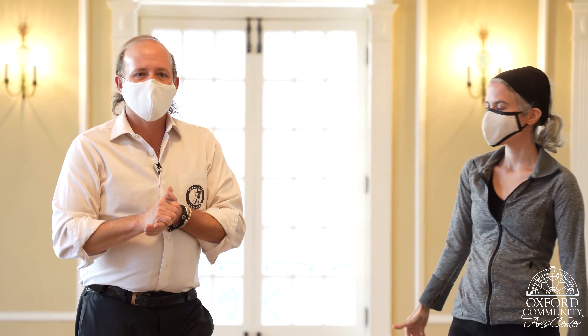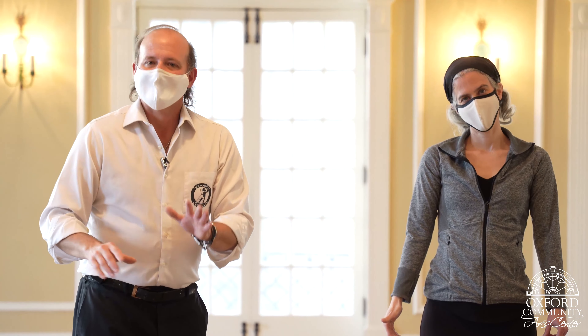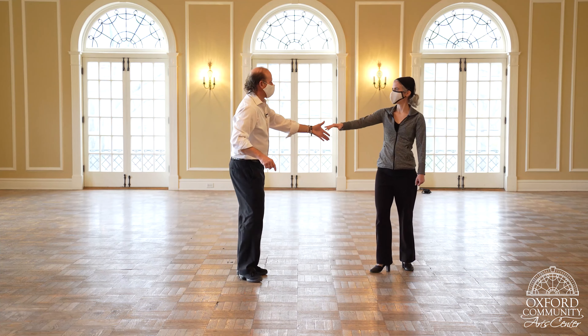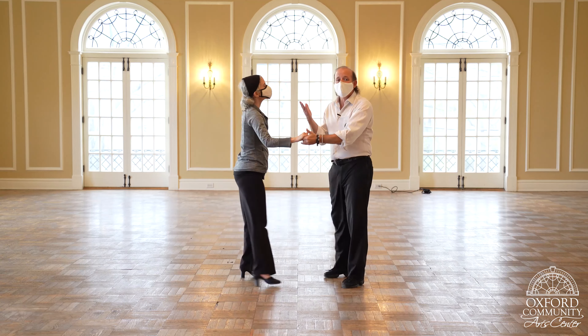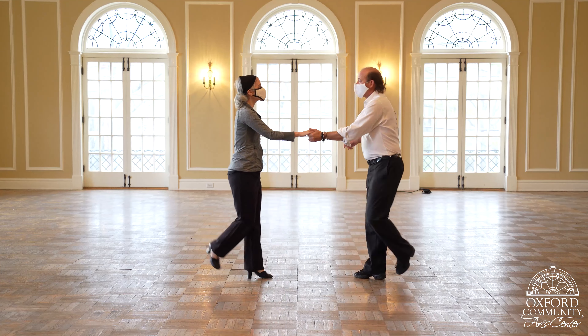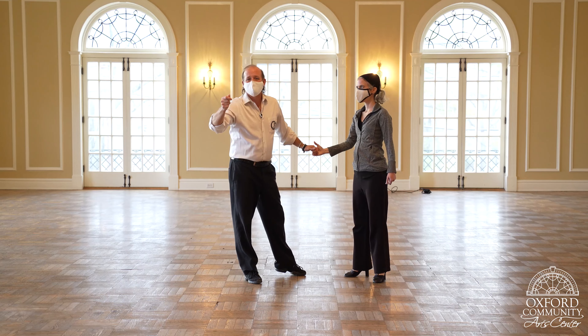We're going to do a demonstration with music here in just a second, but as you're practicing, you can put as many basics in between a maneuver like the tummy slide as you want. But gentlemen, you have to make a definite difference to the lady so that she knows we're doing a maneuver. I have to pull to let her know we're doing a maneuver — don't forget that.